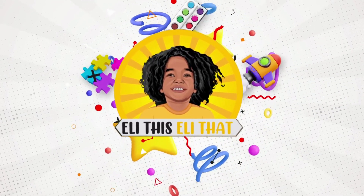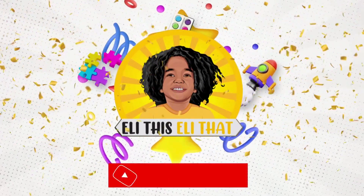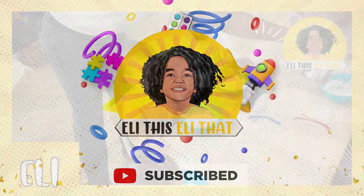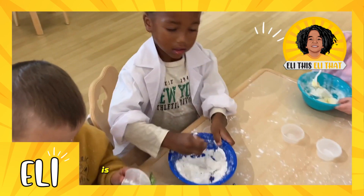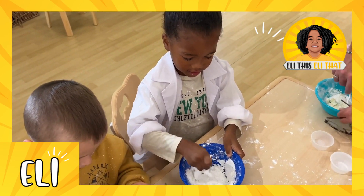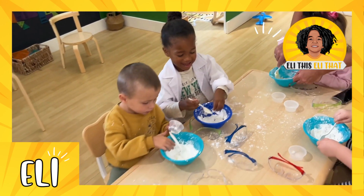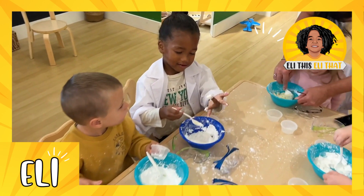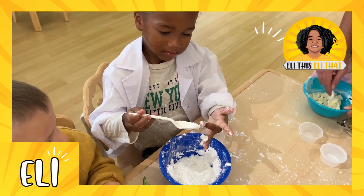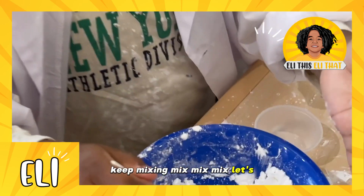Subscribe to my channel guys. You like this, you like that — okay, is it looking like play-doh? Let's make sure we get more together. Keep mixing, mix mix mix. It's time to scoop.